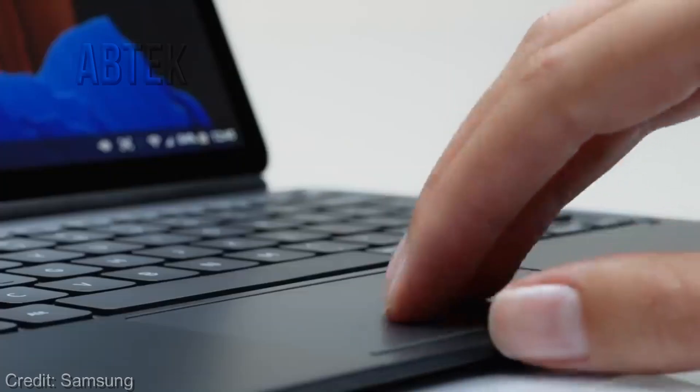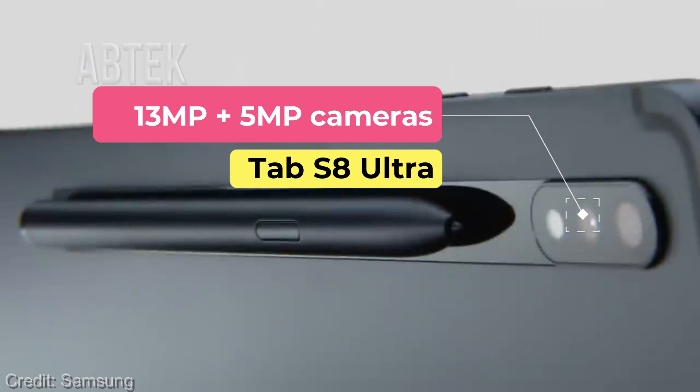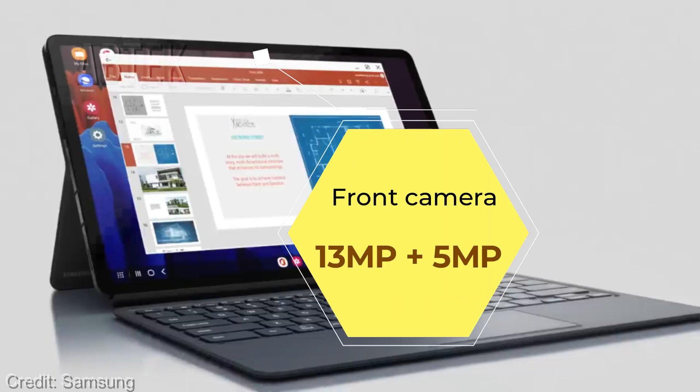As for the optics, the Galaxy Tab S8 Ultra is equipped with 13 MP plus 5 MP cameras at the rear. At the front, the tablet sports an 8 MP plus 5 MP camera setup for capturing selfies and recording videos.